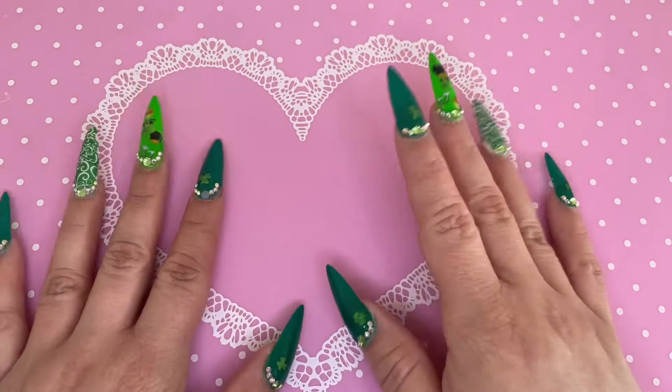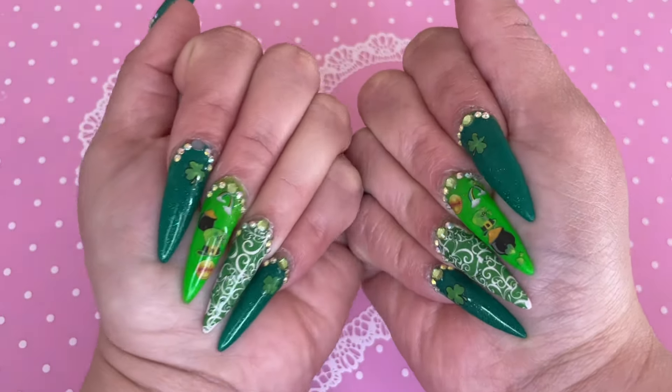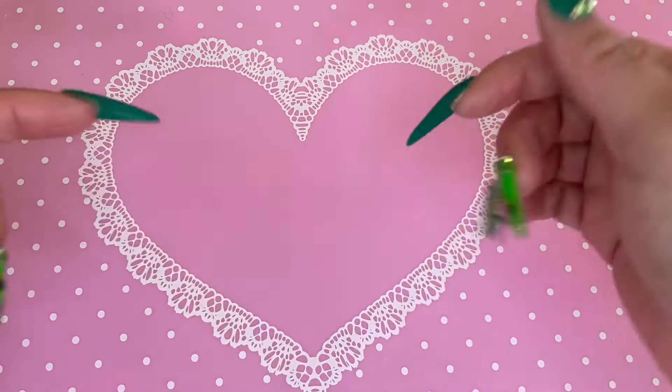Hey guys, my name is Madi, welcome back to my channel or welcome if you are new here. Today's going to be a quick Walmart beauty box unboxing. These are my nails for St. Patrick's Day that I did in my recent video — if you guys want to check that out I will link it down below.